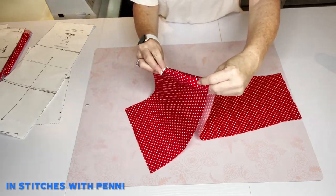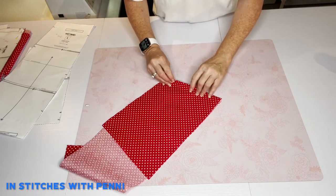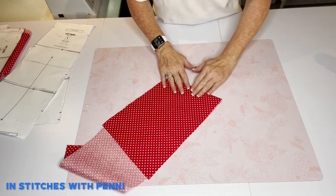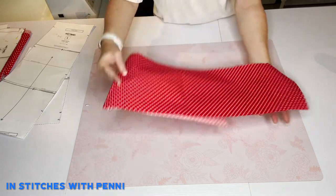What you're going to want to do is fold right there at that understitching. Now would be the time to topstitch if you want — completely up to you. Right here I've done that.